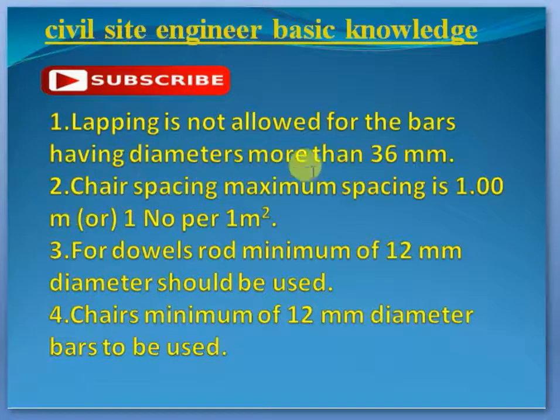We have a chair spacing. The spacing is one footer, one number per meter.